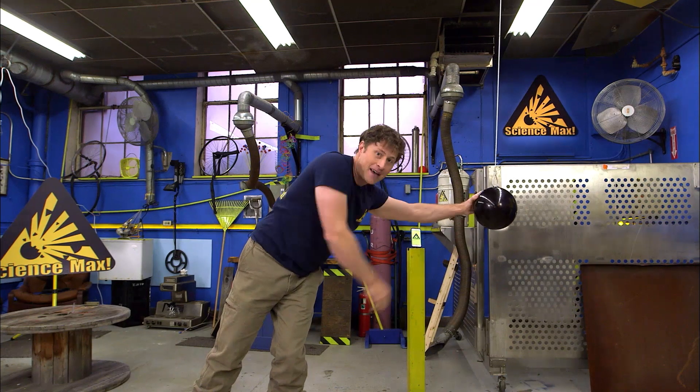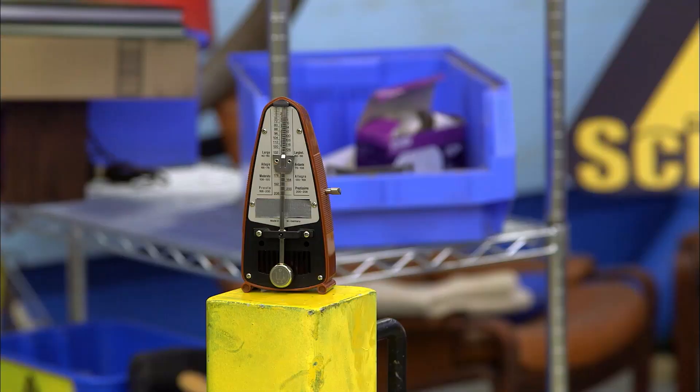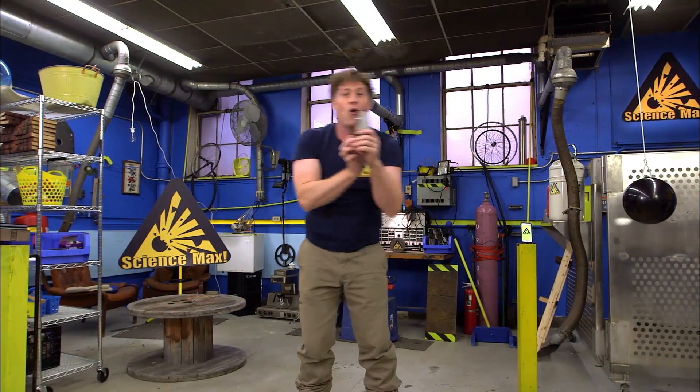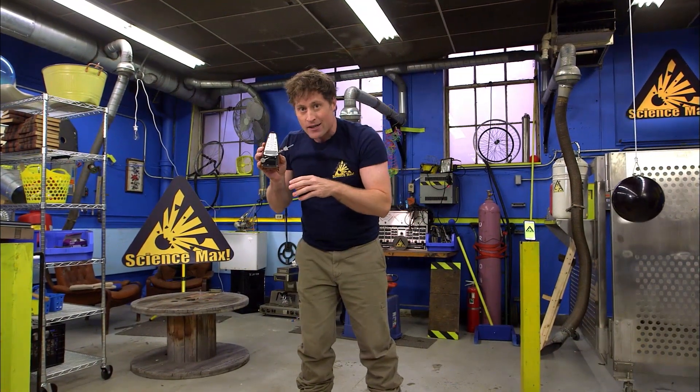Pendulums are designed to swing back and forth. Stop that. Also, metronomes. Metronomes are used by people when they're practicing music to keep accurate time.